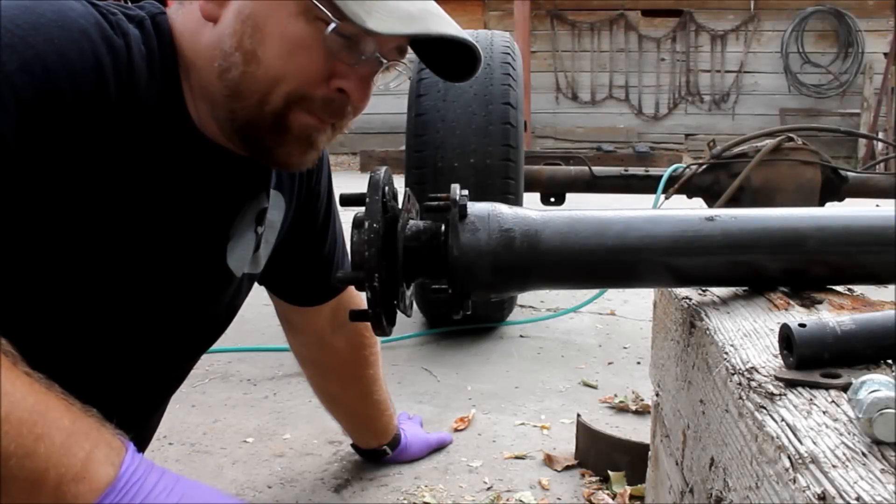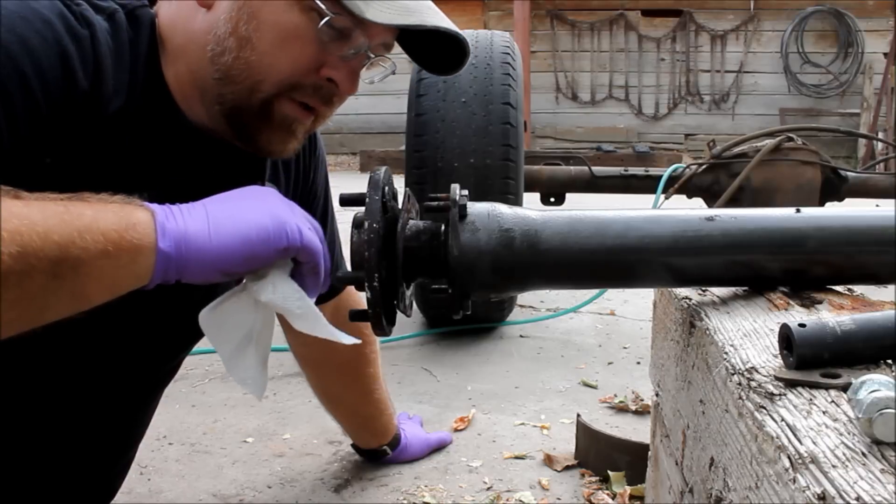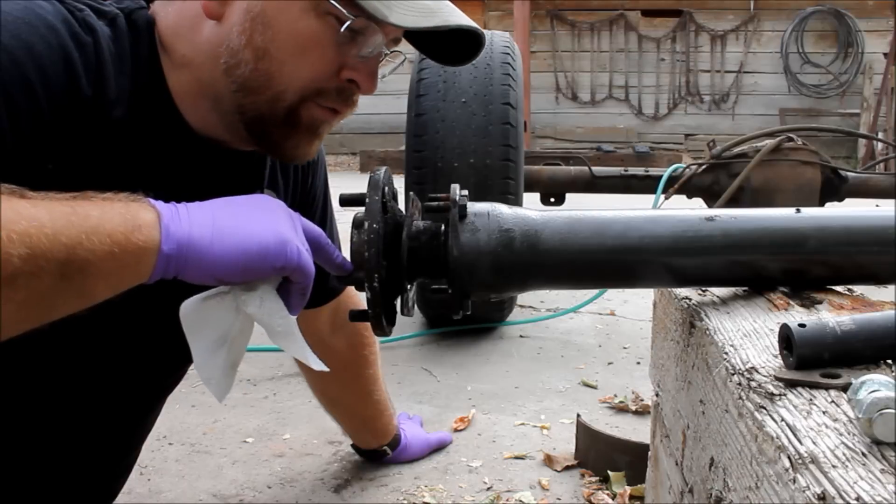Hey guys, Tyler here for BleepingJeep.com. Working on Project Tetanus this week. This is the rear end — I'm doing a disc brake conversion on this rear Dana 44.